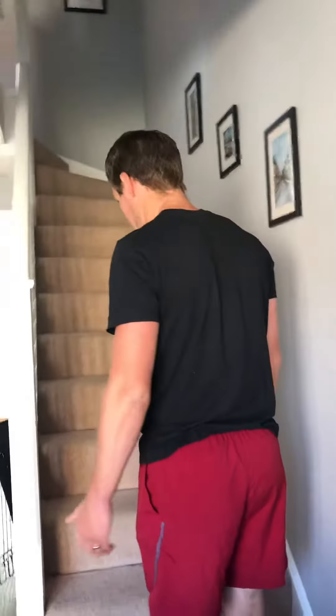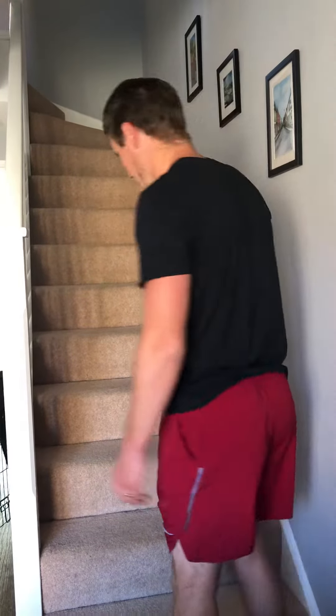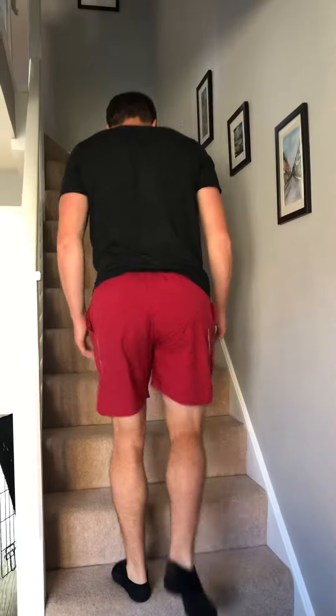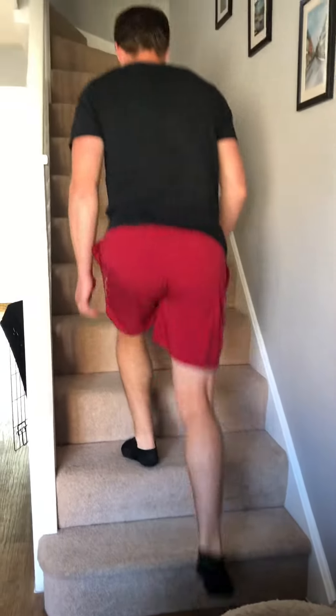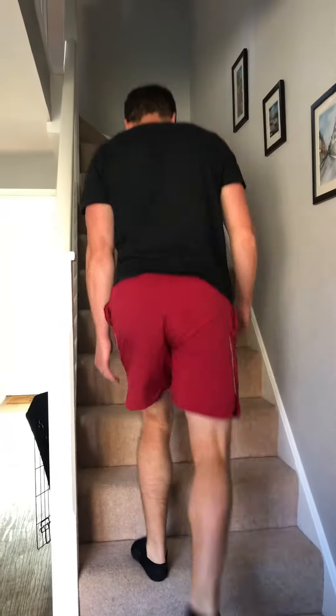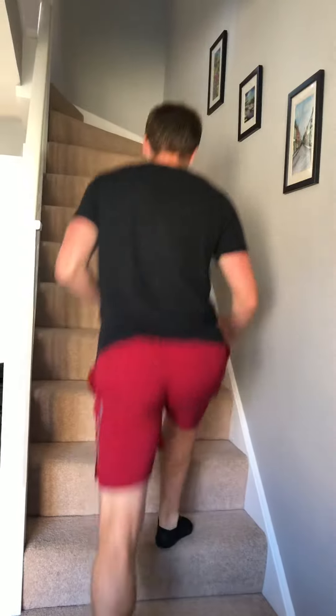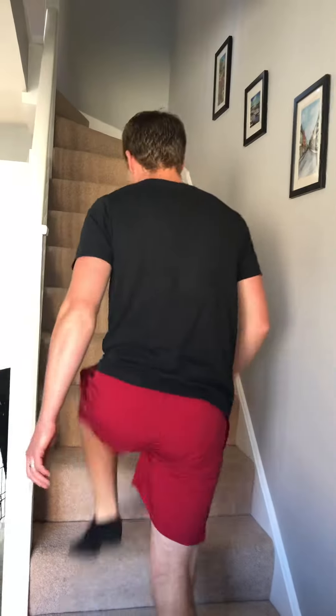Once you've done your 50 sit-ups, we then go into step-ups. I'm just using the stairs — you could use a chair, the sofa, or anything else that is a suitable height. We're just stepping up, right foot and then back down, left foot and back down. Making sure we've got full extension with legs straight at the top. Using your arms to make it a little bit quicker. 50 step-ups.